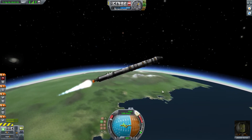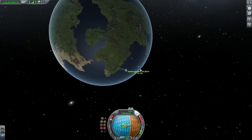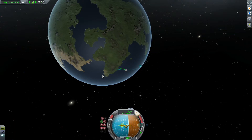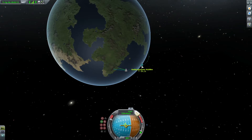I'm going to enter map view by pressing M and see where my orbit is currently projecting. I'm at 8500 meters. Now you only have to have 7500 meters to be in orbit, but we're going to want to up our speed. We're at the right altitude right now, so let's get it up at 100 meters here.